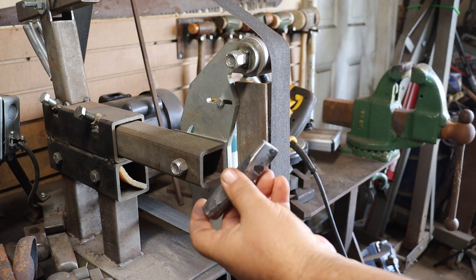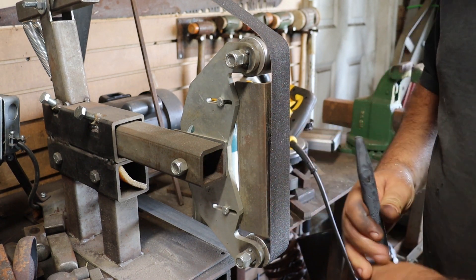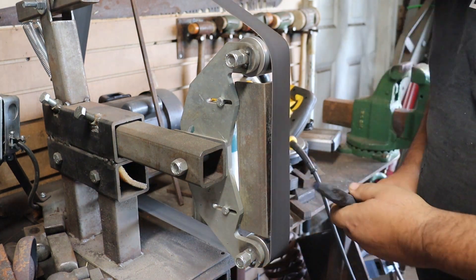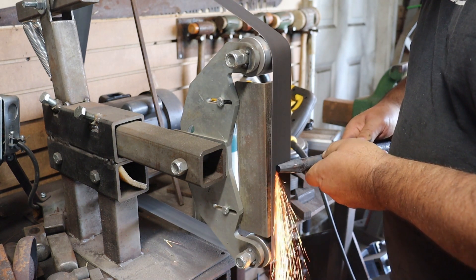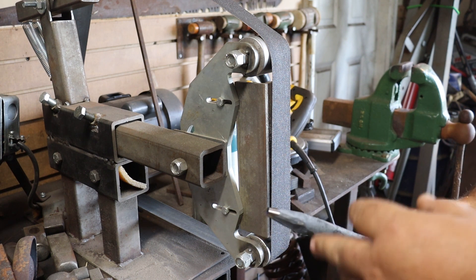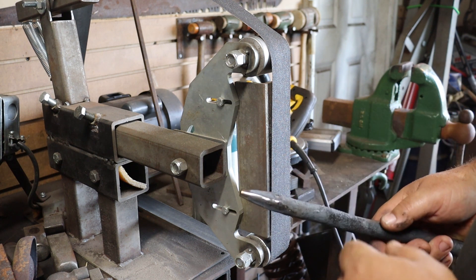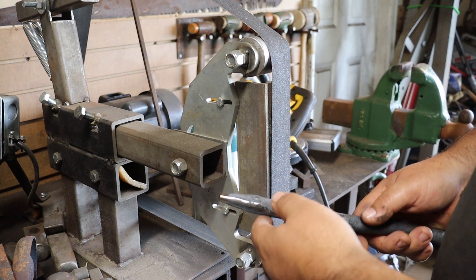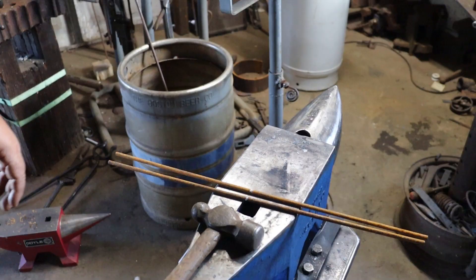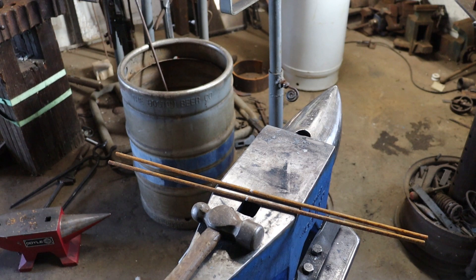That is right where we want it. We'll set this aside and work on the round punch. First thing we're going to do is get this tip nice and flat. You don't have to do anything more than that to get the punch we're using for bottle openers. I'm going to clean this up a little bit and then cut it off and do the striking end. The material for the handles — I've got a couple of pieces of about 21-inch, quarter-inch round. I'm going to heat them up in the middle and bend them to make the handles.